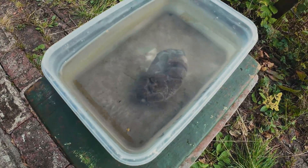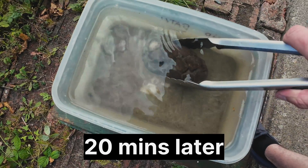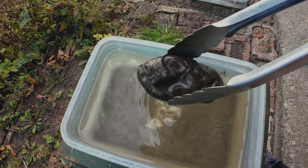It's important to soak your fossil in some fresh water after removing it from the acid. This just removes any of the acid which has seeped into the fossil.